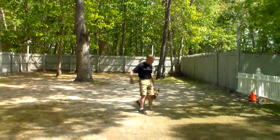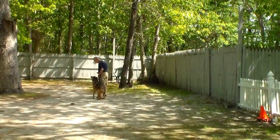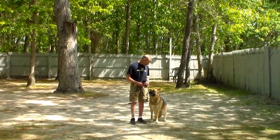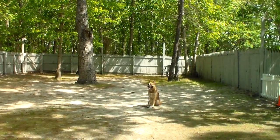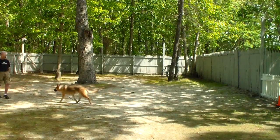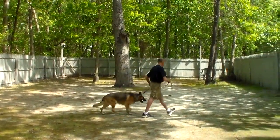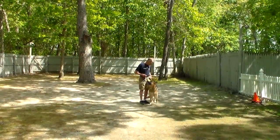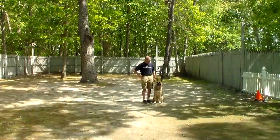Fred picks up his leash and continues to heel with him — this is strictly a warm-up to get him ready for off-leash work. Fred then walks out of the camera angle, probably 15 or 20 feet away. He's calling him, and Trojan still has his leash on but Fred is not holding the leash. Now Fred unsnaps his leash and they're going to do their off-leash work while I just talk as they go.